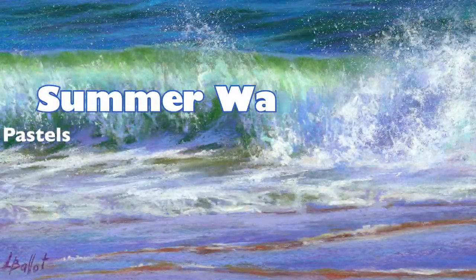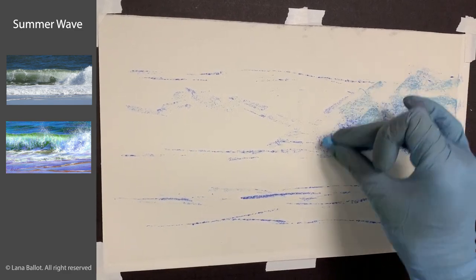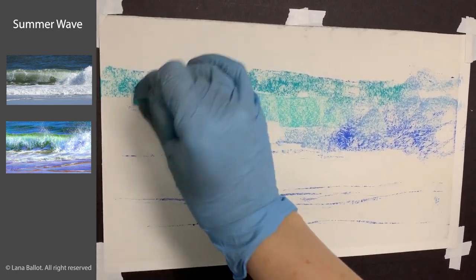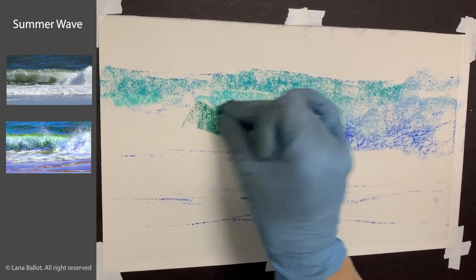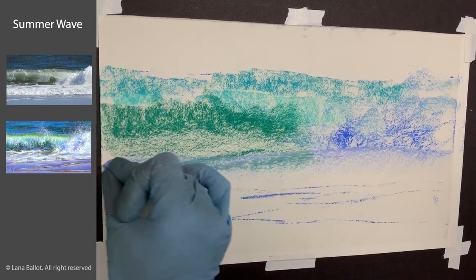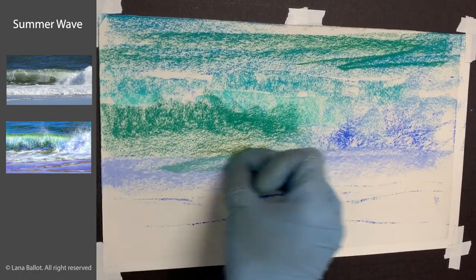In this video I'm going to show you how to paint a summer wave using the wet underpainting technique. That is a fancy way to say that I'm going to use a brush and some isopropyl alcohol to wash in the dry pigment that I am setting up right now into the paper, so eventually I will end up with a watercolor-like design. I will later be creating my wave with dry pastels on top of that.